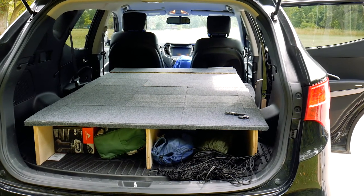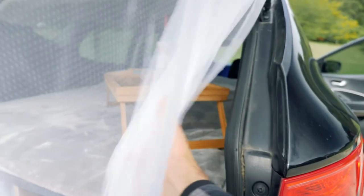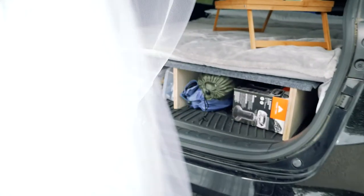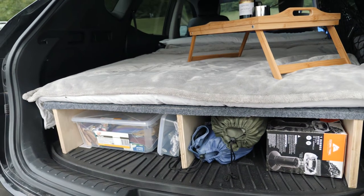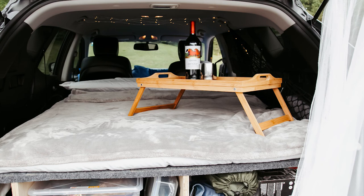Here's the final look — I think it came out super cute! We ended up adding a mosquito net so we can have the back open. Our mattress is in, we have our blanket, a cute little table with some wine, and you can see my fairy lights back there too. Overall I think this was a really great project — super happy with how it turned out. Thanks so much for watching, hope you enjoyed the video, and I'll see y'all in the next one!